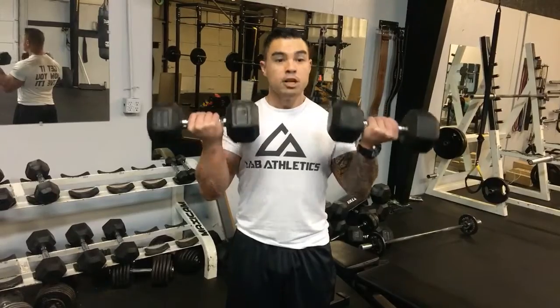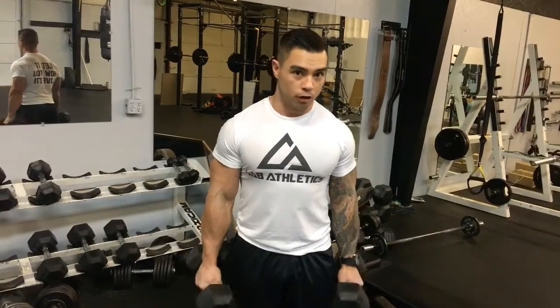You can also do this double arm — both arms at the same time. Just make sure you have good control over both arms. There you go.